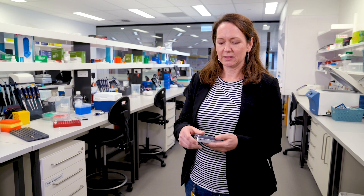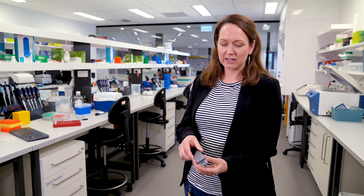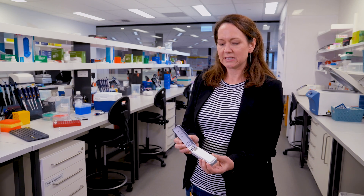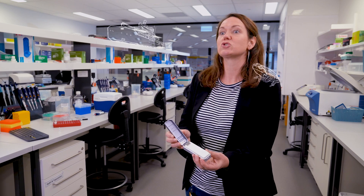But not all sequencers take up as much room as a domestic fridge or cost as much as an inner-city apartment. Some of them can fit in your pocket. This is an Oxford Nanopore MinION — a pocket-sized next-generation sequencer. What this is really doing is democratising sequencing and allowing researchers to take it into the field and do sequencing in real-time, whether that be in a boat in the Antarctic or in a rainforest. So let's go to the lab and see how this amazing new pocket-sized technology is being used in teaching and research.